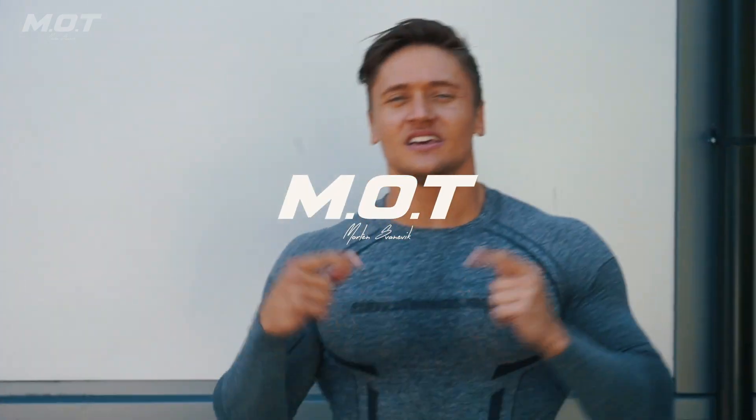What's up guys, MOT in the building, and you know what time it is — it's workout time! Today I tried a workout by a guy who's a major superstar around the world, a big inspiration and a huge motivation for people everywhere. You know what I'm talking about — I'm talking about Dwayne 'The Rock' Johnson.